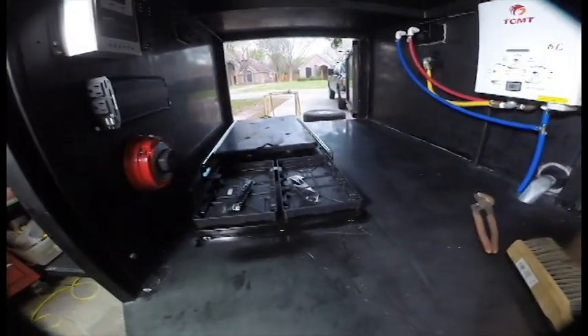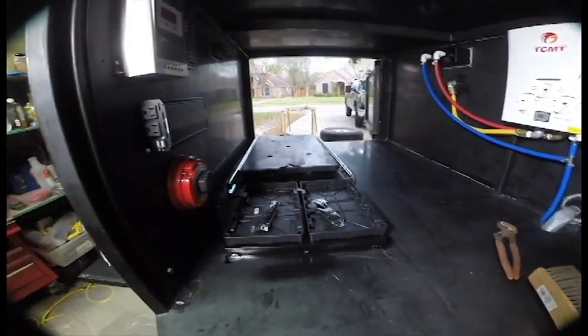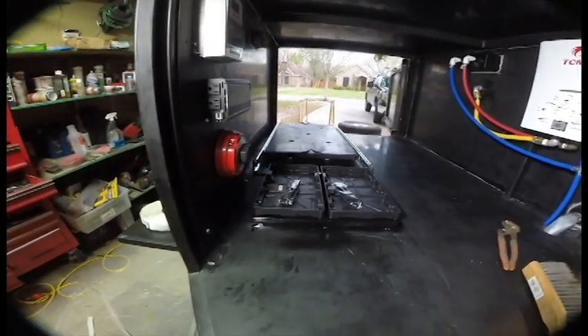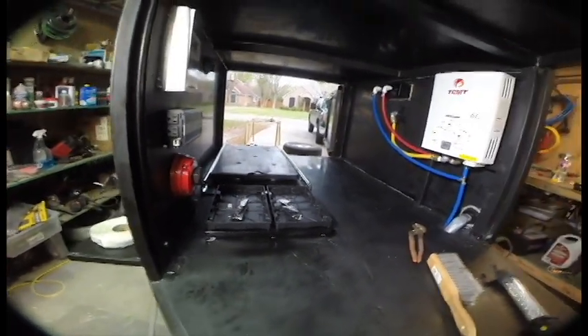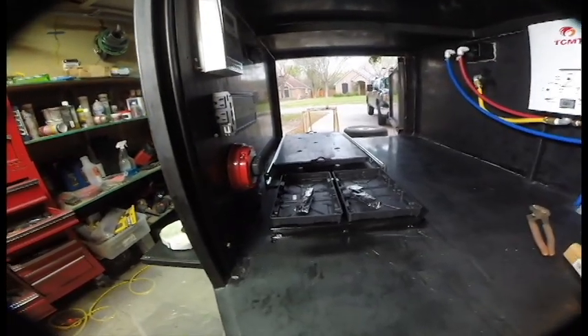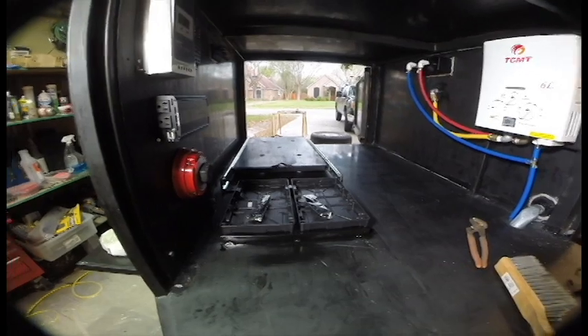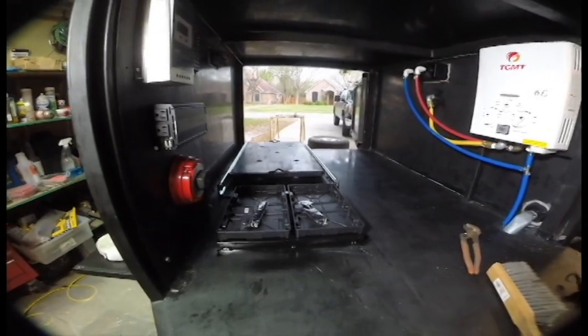There's our battery mount — I hit everything with a little bit of POR-15, it's all welded in nice and good. We're going to run about one battery for now but have the ability to run two, and since they're top-mount, we won't have any interference issues.